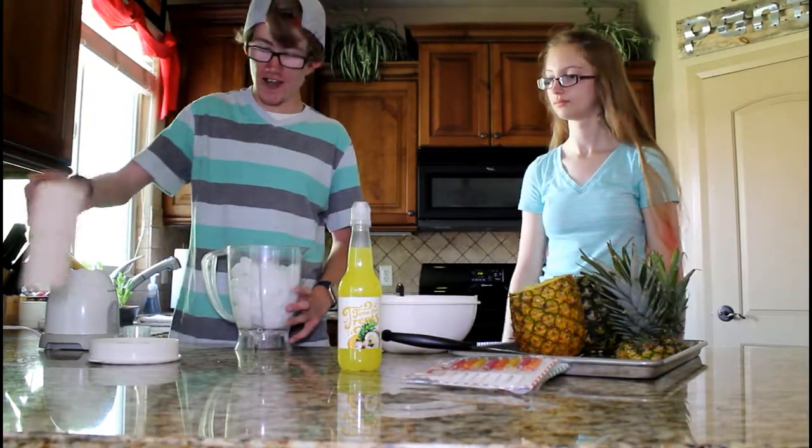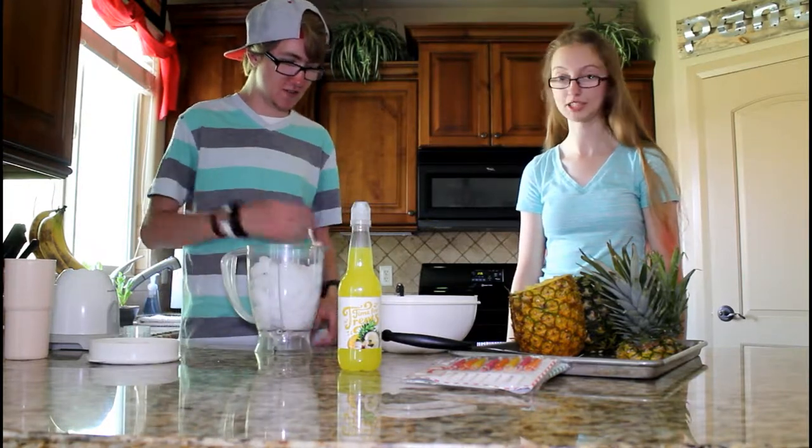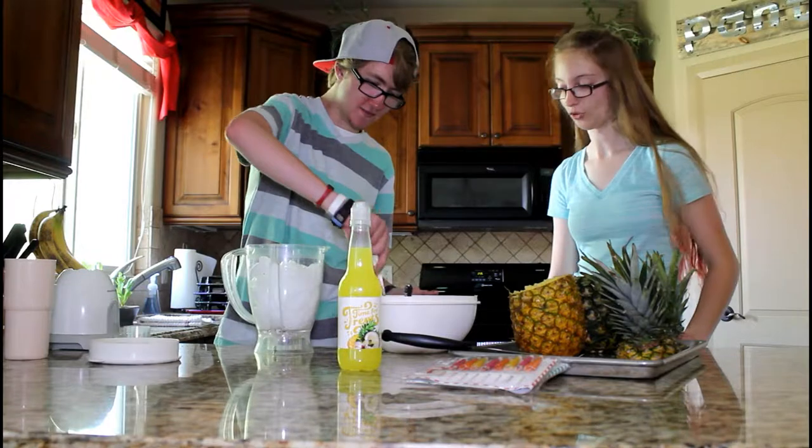We got our ice. Mariah had a good idea — let's put some pineapple in with the ice just to make it super flavorful. You can just experiment, might as well.